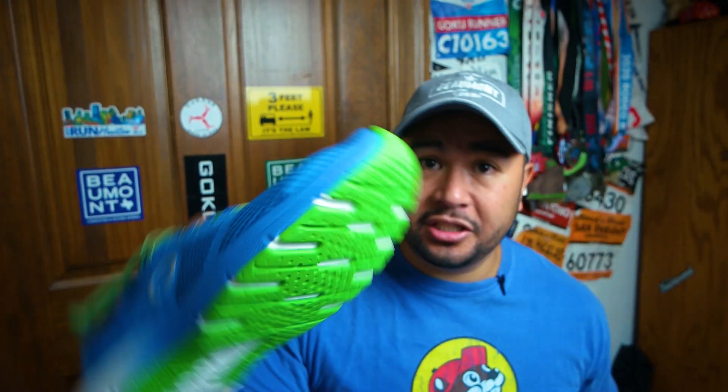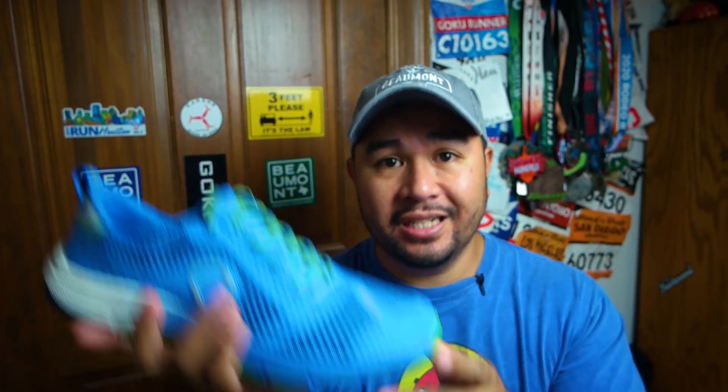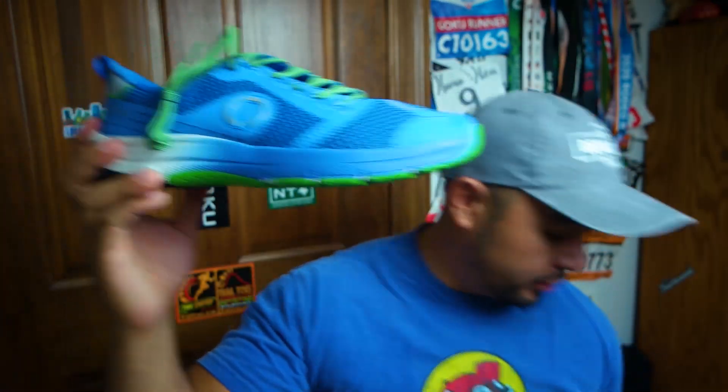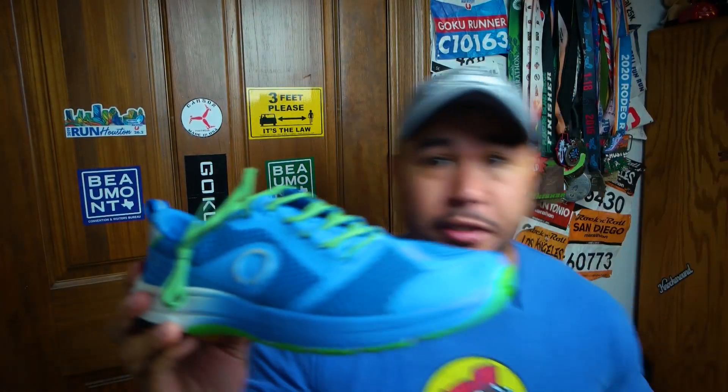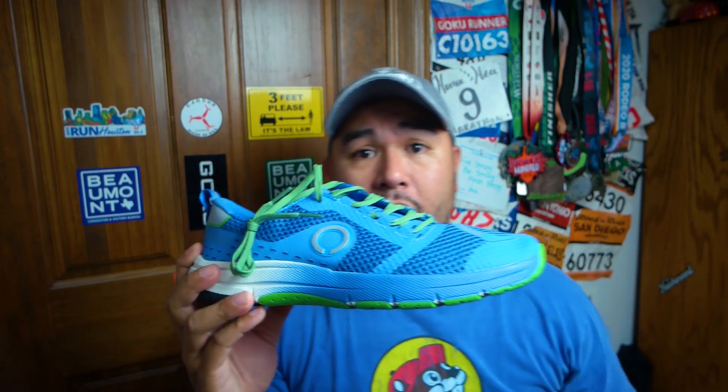So let's take a look at the shoe. You can see that I picked a super bright color — because why wouldn't you want to pick a bright color? They feel not super light, but they're not heavy. So you can see right here it is a bigger, thicker shoe. If you compare it to the original one, you can see there is a lot more going on over here.